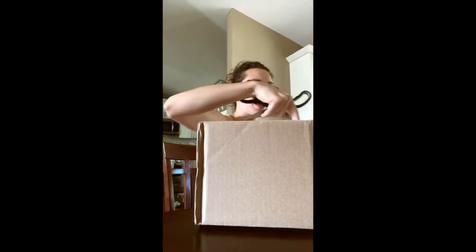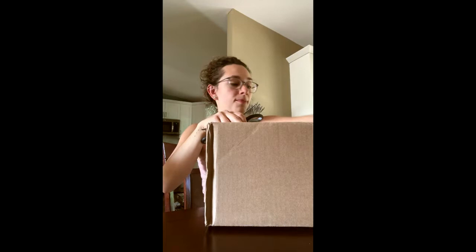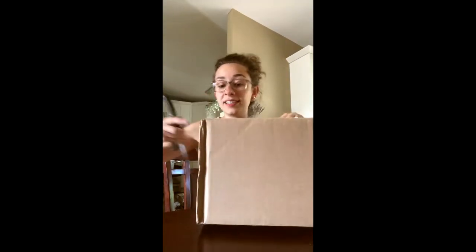Sometimes I don't feel like making an entire production out of my unboxing videos, so that is why we were filming in my dining room on my cell phone. It came from Briar themselves. I'm really excited to see what it looks like. A very large box for what it should be.